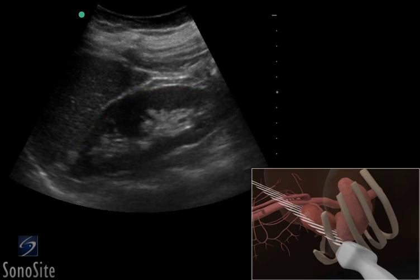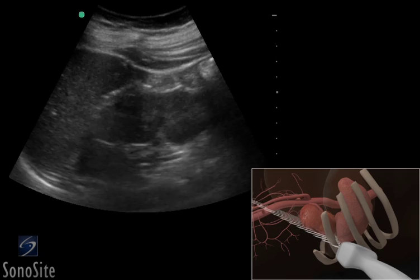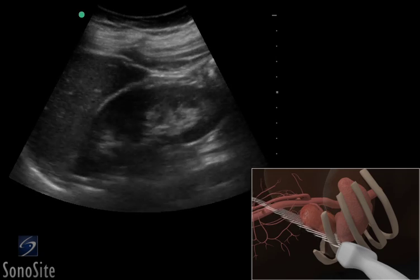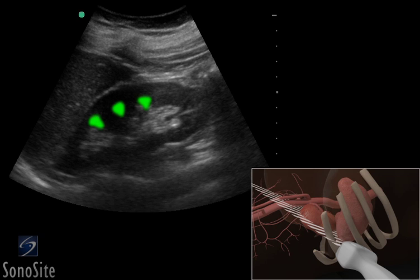The transducer is swept from anterior to posterior to image the kidney parenchyma, which will appear hypoechoic when compared to the spleen. The renal pyramids are triangular in shape and darker, or hypoechoic, than the renal cortex. The renal pelvis will appear as bright, hyperechoic echoes within the kidney.